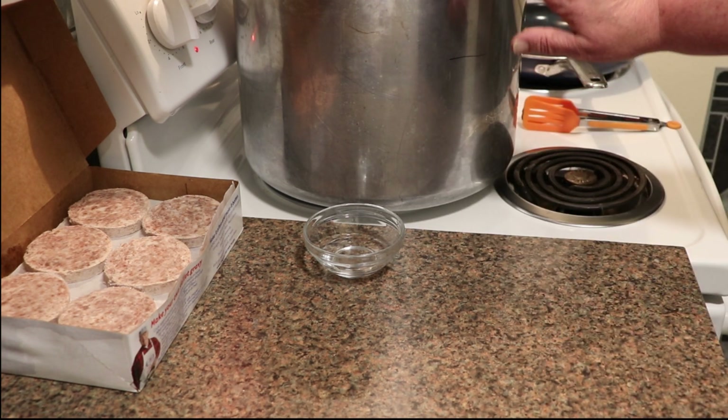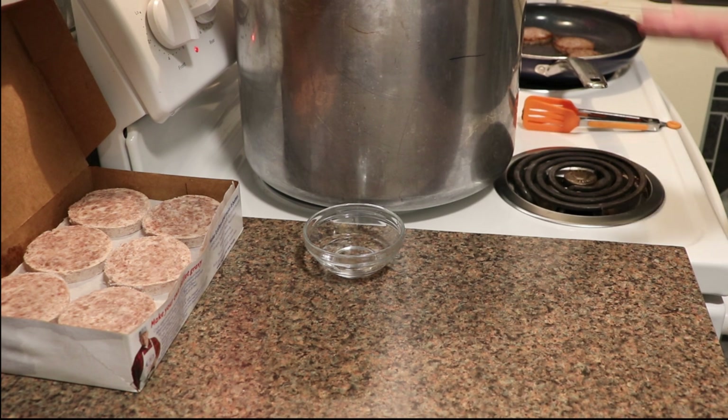I'm using a Presto 23-quart pressure canner. Everything's been checked — the gasket, the vent pipe, and the lock — to make sure they're all in good working order. I added the two to three quarts of water that my manufacturer requires and I have it slow simmering to keep it hot.